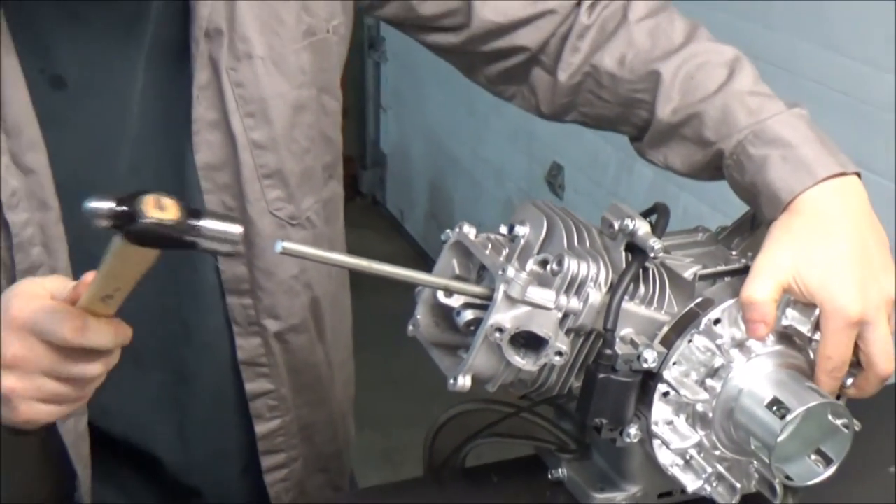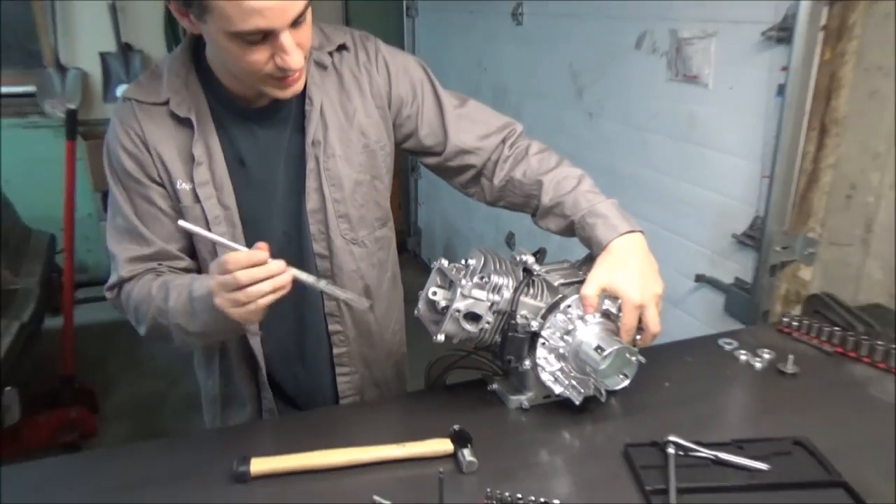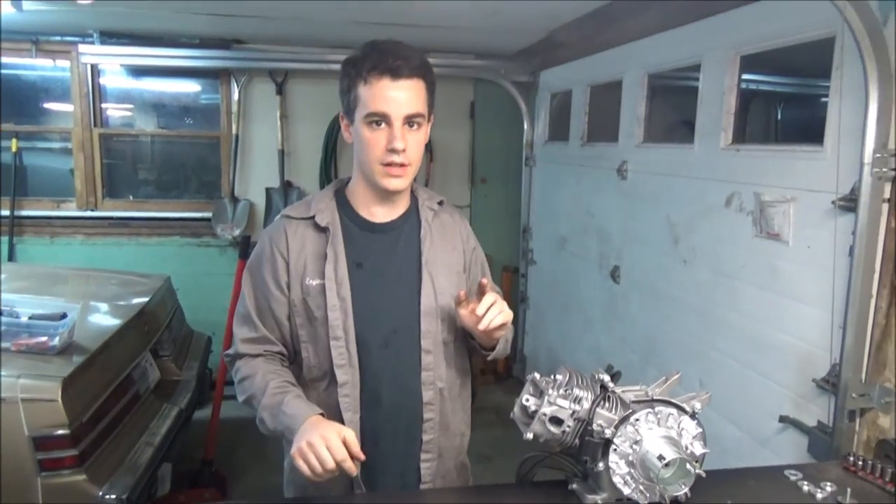Put it all the way in until it's touching the piston, then just give it a little hit. Do the same on the exhaust, and what that's going to do is it's going to leave a little mark, and then I'm going to know the center line for where my valves are going to be closest to the piston.